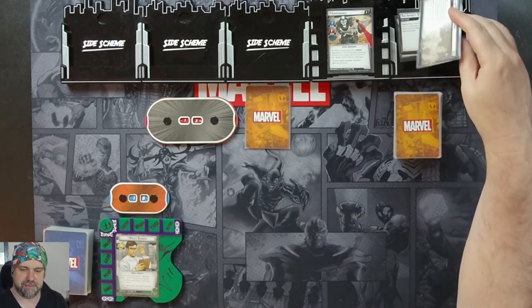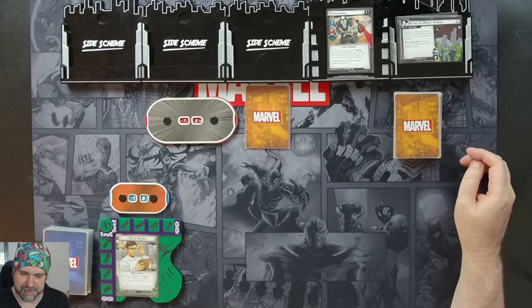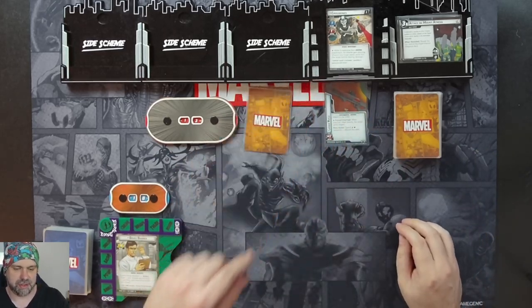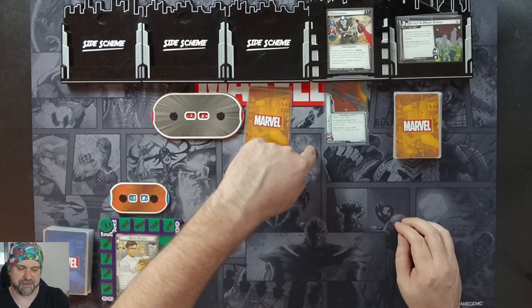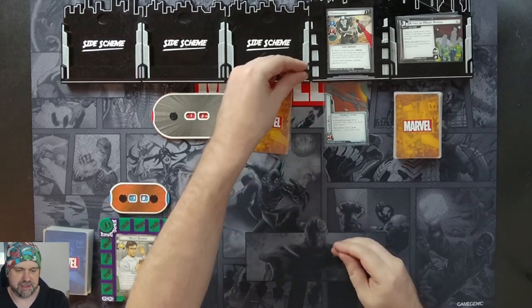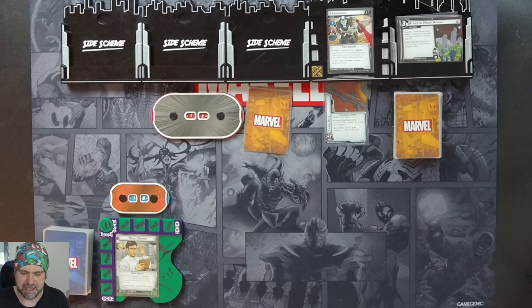We'll flip over to advance. So we have Attack on Mount Athena — Crossbones is leading an army of Hydra soldiers in a direct assault on the Project Pegasus facility. We reveal the top card of the experimental weapons deck: a laser rifle. Crossbones has 12 life, attack of one, scheme of one plus the laser rifle's plus one. When the attached villain attacks he gains range, and when Crossbones has a weapon attachment he gets piercing — discarding tough status cards from the target before dealing damage.